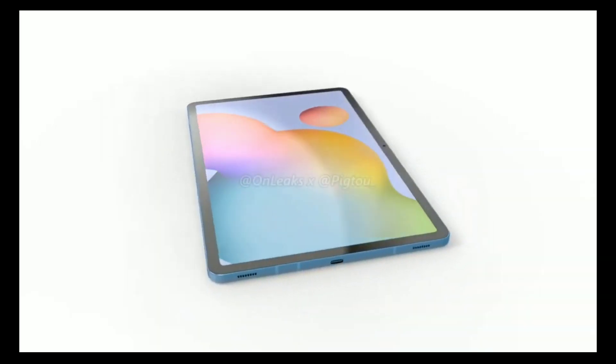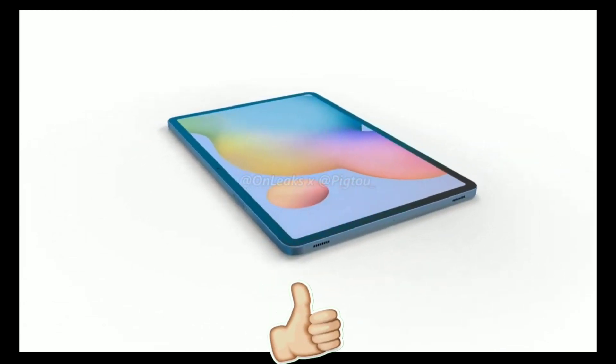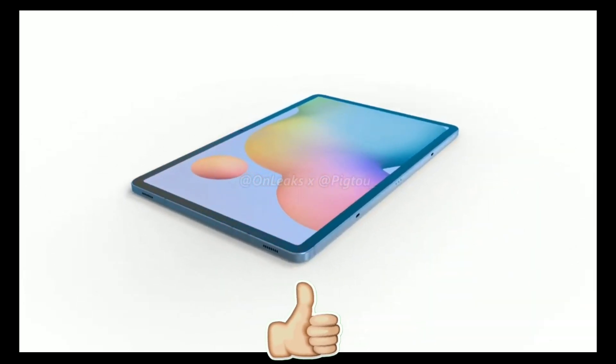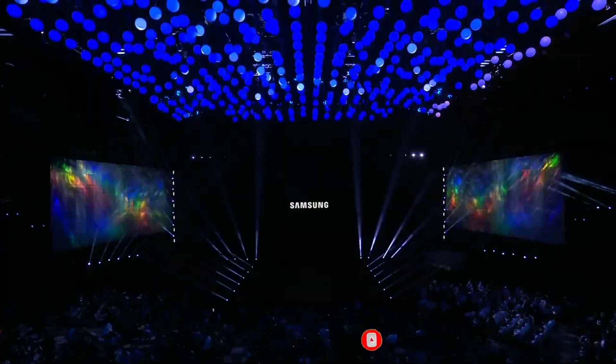Let me know what you think about the Galaxy Tab S7 and Tab S7 Plus in the comment section below. Drop a like if you enjoyed the video, and if you want to get more tech-related videos, then definitely subscribe and hit the bell icon so you don't miss any future videos. Thanks for watching, guys — see you in the next one.